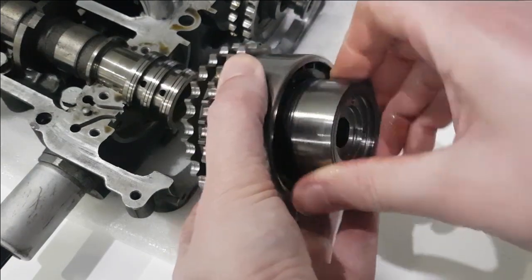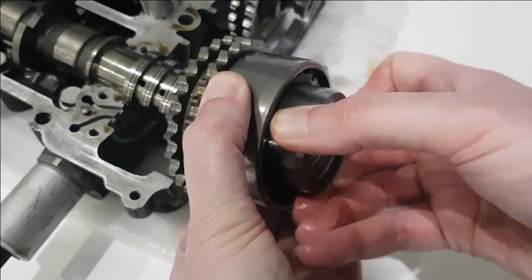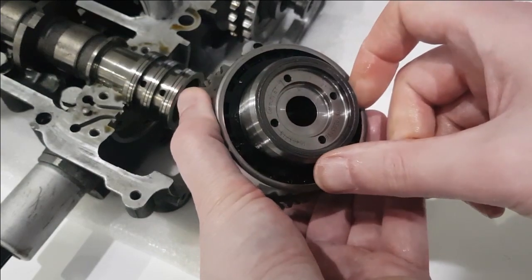So they're pushing the spiral this way. Then when the unit is assembled like that, as the spiral moves backwards and forwards, it's basically rotating these two relative to each other.